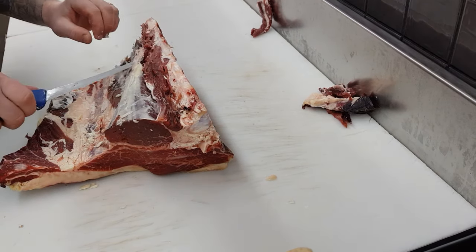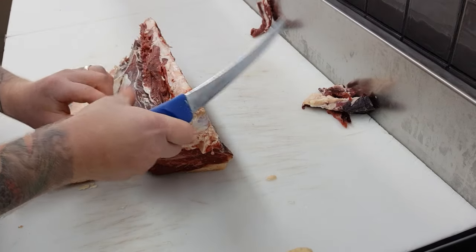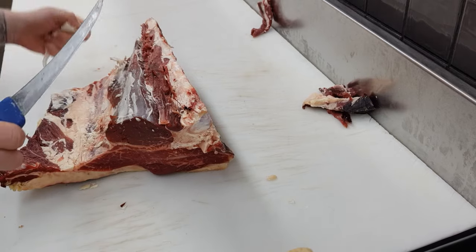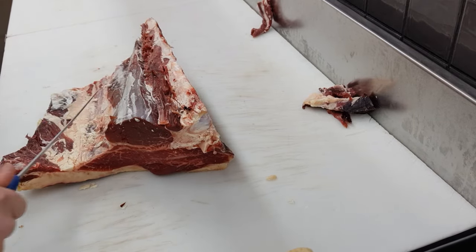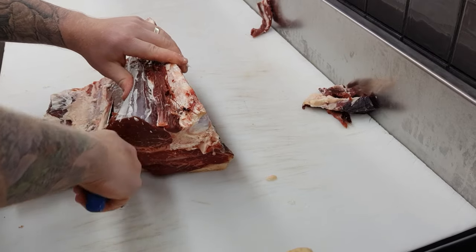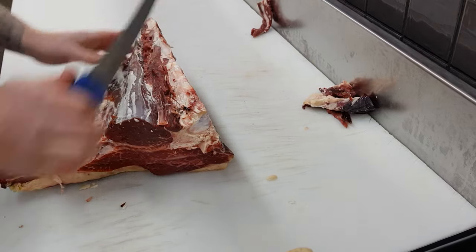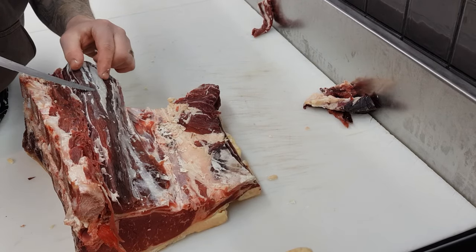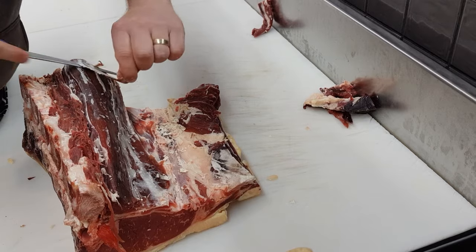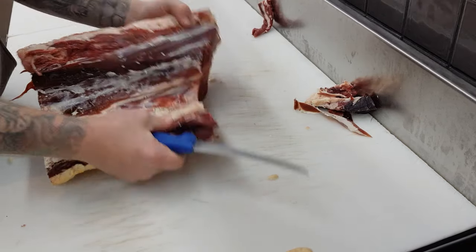Depending on the situation, what shop you're in, or your personal preference, once you've removed this top seam and fat off the eye fillet you can go as far as de-nootering the eye fillet if you wish to. I'm just going to give it one last check over and get rid of any fat I've missed, and that's where I'll do the de-nootering of the eye fillet as well. But as mentioned, de-nootering is not necessary — that's completely up to the individual.